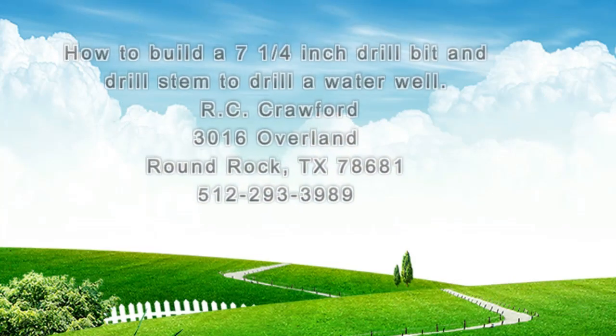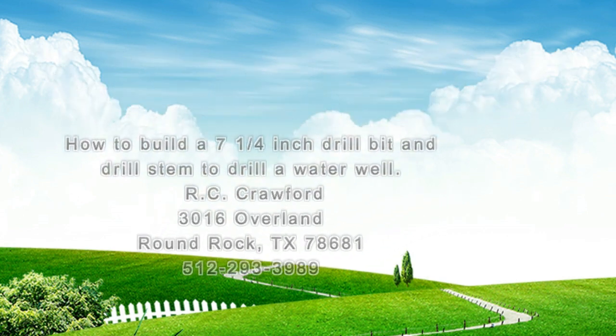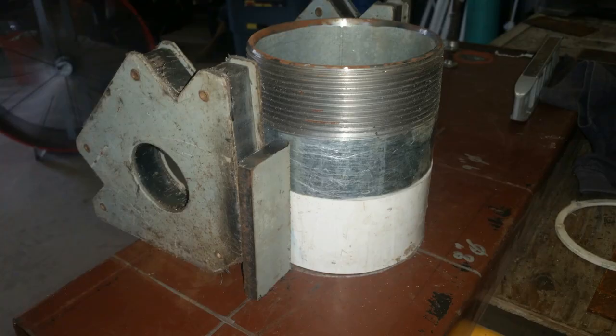This video shows how to build a 7¼-inch diameter drill bit to attach to a 4-inch diameter PVC Schedule 40 drill stem. A rule for the reverse flow drill system indicates that the volume of the drill fluid in the borehole outside the drill stem must be greater than or equal to the volume of drill fluid inside the drill stem. The 7¼-inch bit satisfies this rule for a 4-inch PVC pipe.